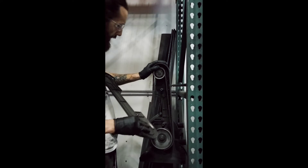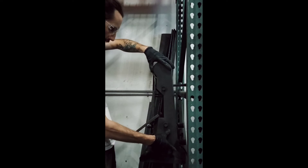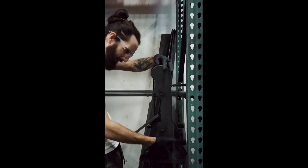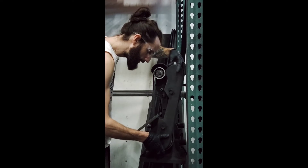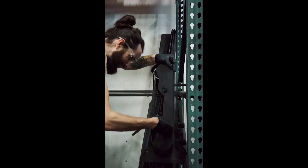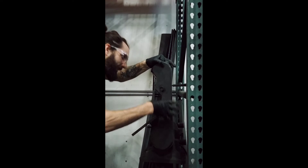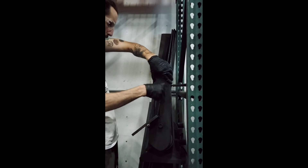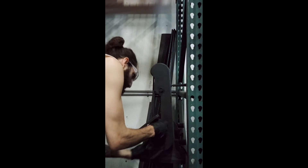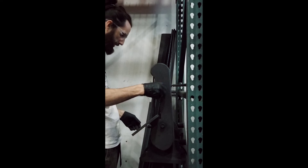Then, as an added precaution so this doesn't go flying off, obviously you want to put the guard back on. A little bit awkward — some of the best things in life. You may struggle with this. The screw is nice and tight.